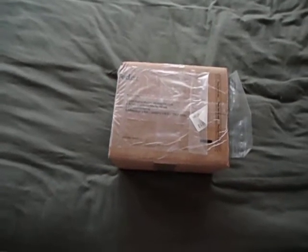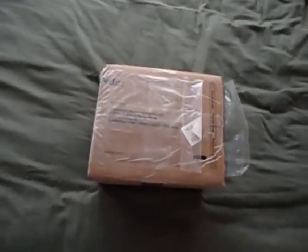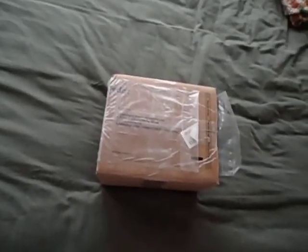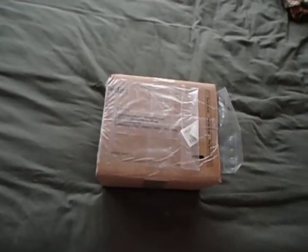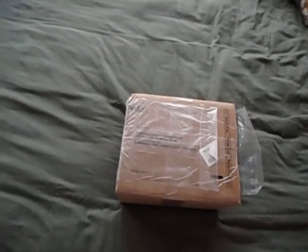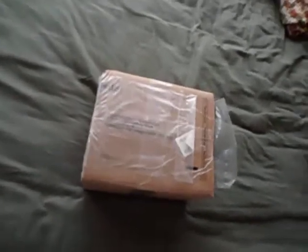Surprise! I really thought that was my last unboxing for a long time, but for my birthday, I was presented with a wonderful opportunity, and I will talk more about that as we dig into this box here.